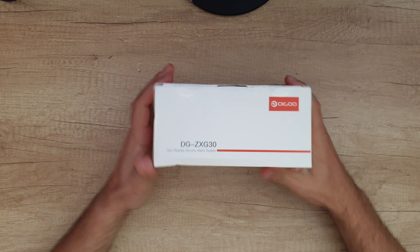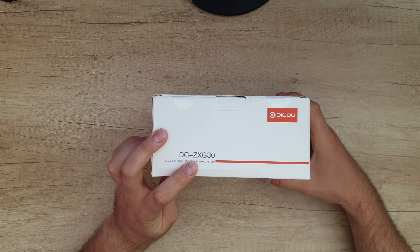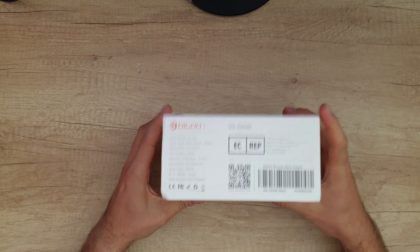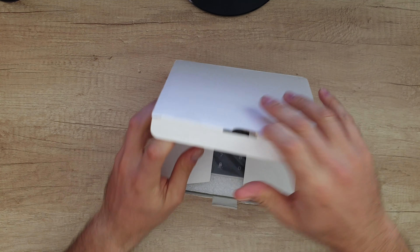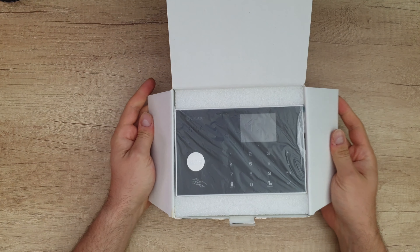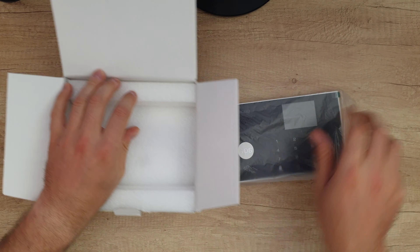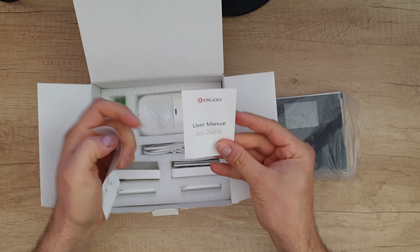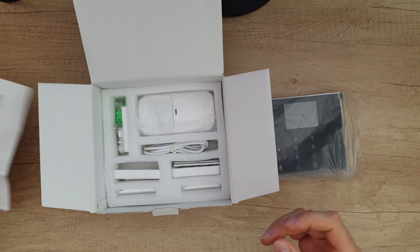Hello guys, welcome back to another unboxing, viewing, and testing. This is the Degoo new release security alarm system, model DGZX-G30. Let's open it to see what we have inside, find out the specs, and how it works. Nice package, everything in its place. We've got the manual, but stay with me and you'll find out all about this product.